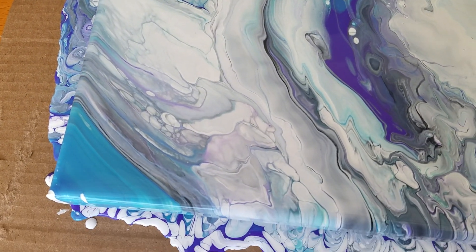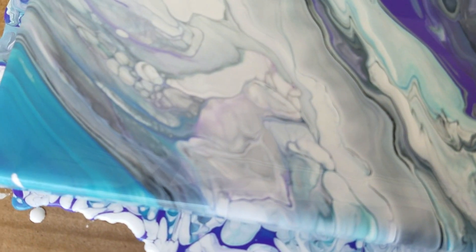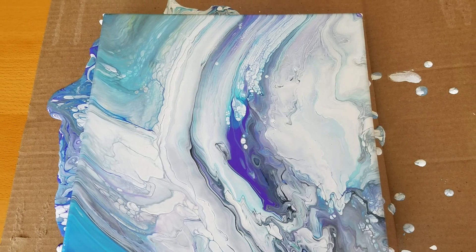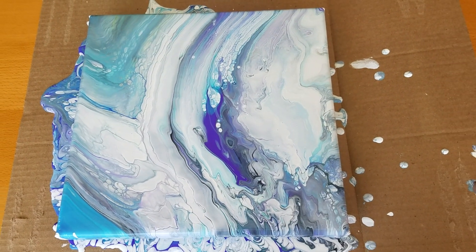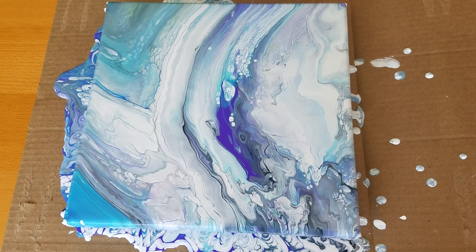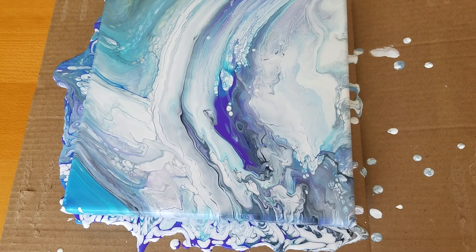Just going to try to keep it off my sister's table — that's the goal. There's lots of cloudy cells, very fun. I really like this paint. All right guys, thanks for stopping by. Hope you enjoyed this. Have a great day. Come back and see me again soon. Till next time guys.